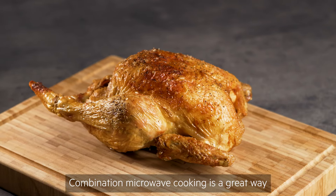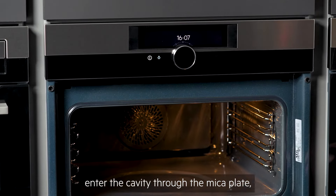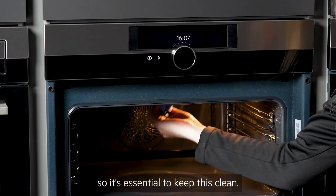Combination microwave cooking is a great way to lock in nutrients, colour and flavour. The microwaves enter the cavity through the mica plate, so it's essential to keep this clean.